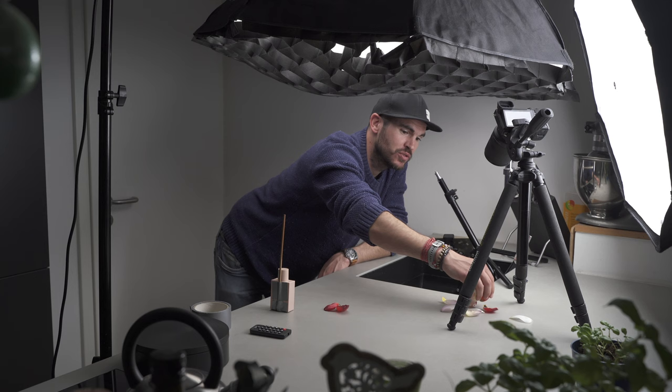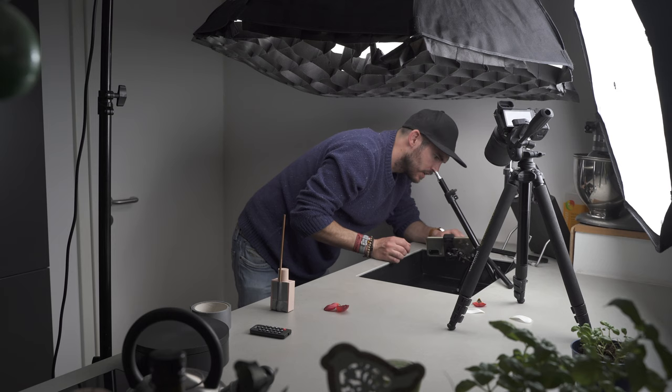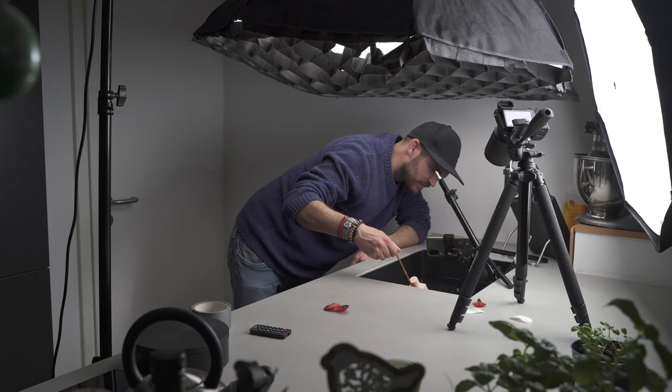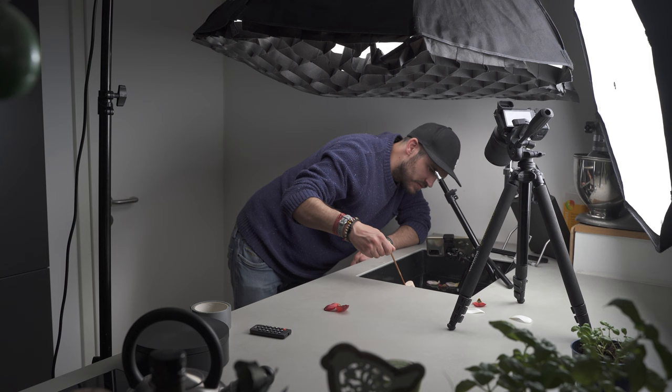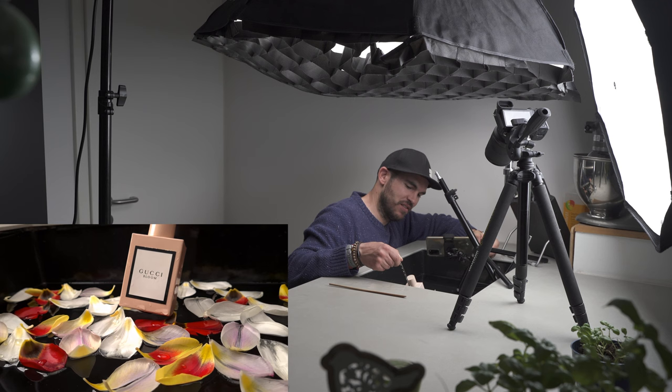Now I'm going to try it with some tulip petals — let's see how that looks. I'm placing them on the water and they float. I think I need more petals. Looking much better now, thankfully.